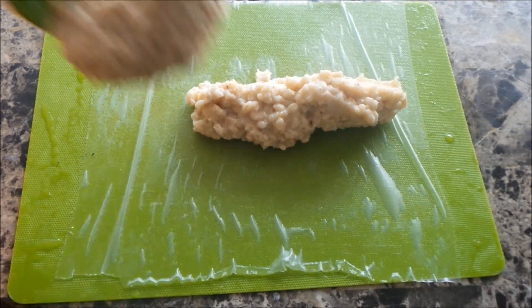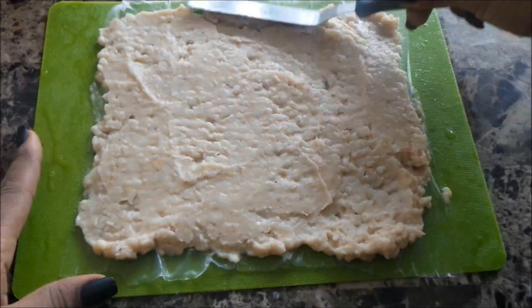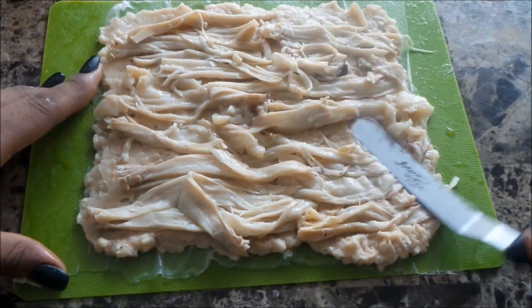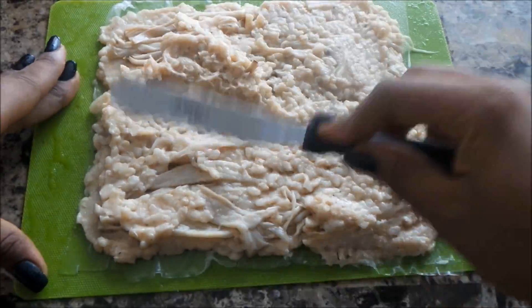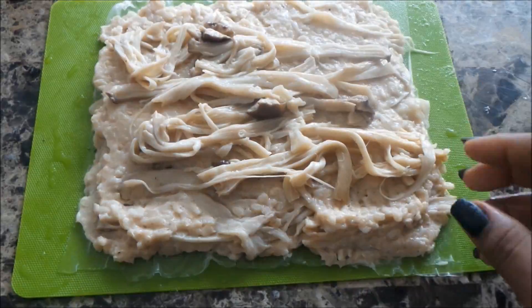The recipe is on my blog, listed in the description box below. I'm getting started here with just a sheet of rice paper. On goes a layer of my white beans and brown rice, then the mushroom. On the recipe I changed the amounts — I put just a little bit less of the white beans because I wanted the texture to be a bit firmer when you cook it.